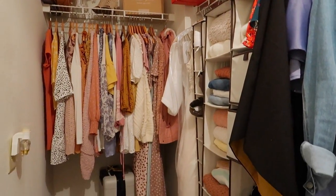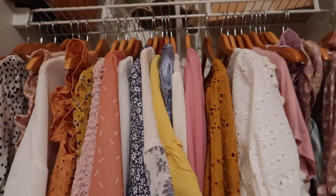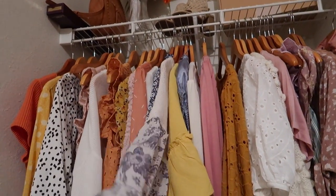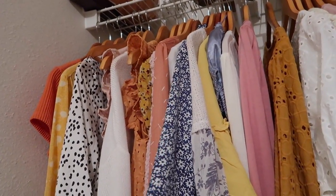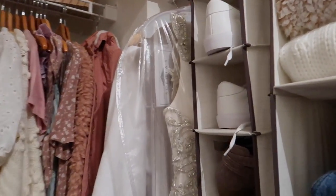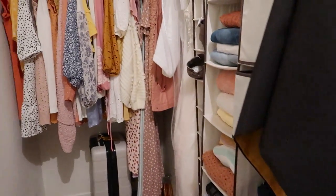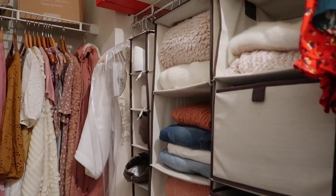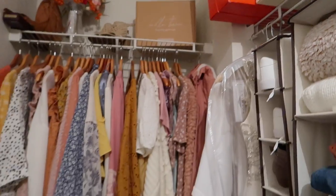My closet is all done and it looks much better! I added a couple of new spring pieces to my wardrobe — if you want to see a spring try-on haul, let me know. I've been adding a lot more blue recently, I don't know why. My shoe organizer is full so I have shoes stacked on top of shoes, but I want a better shoe organization system — I'll figure that out in the future.